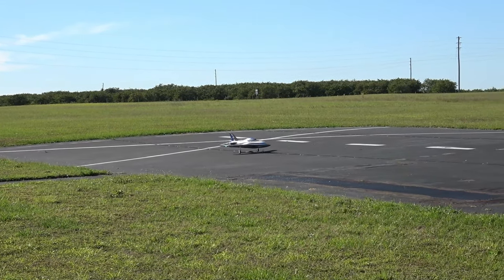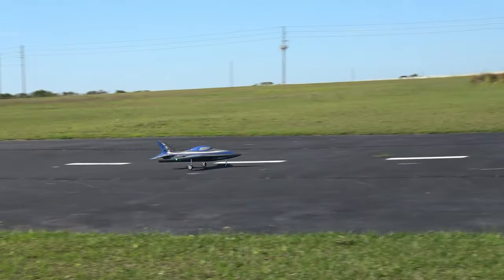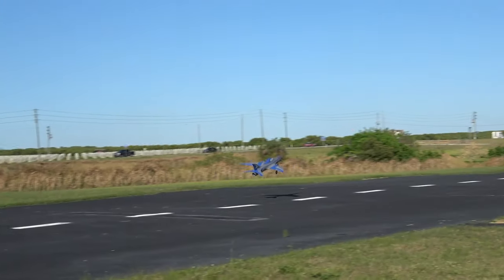Alright, take off one more time. Landing flaps.